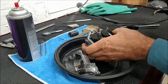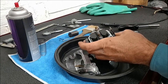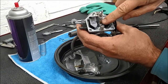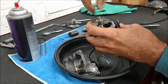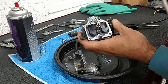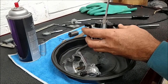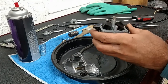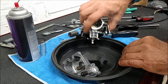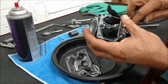Main jet - I'm going to set that aside. Pilot jet. This is the mixture screw. Very small, skinny needle tip to the mixture screw. Inside is a spring, a washer, and an o-ring. You need to fish them out.